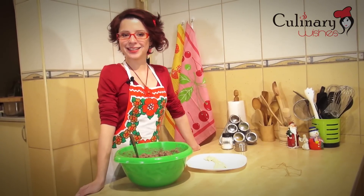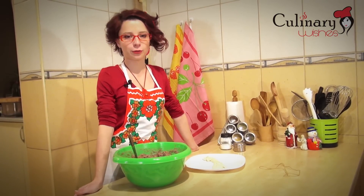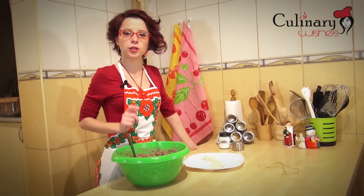I finished making the mixture for our liverwurst. I've tasted it to be sure it had all the spices and I'm going to start filling the casing — first of all I'm going to cut it at one end and fill it using a spoon.